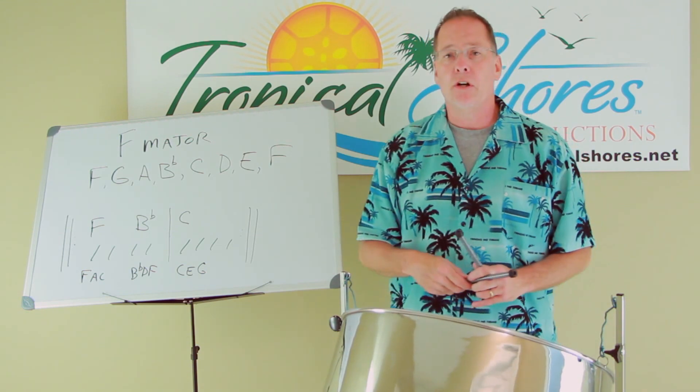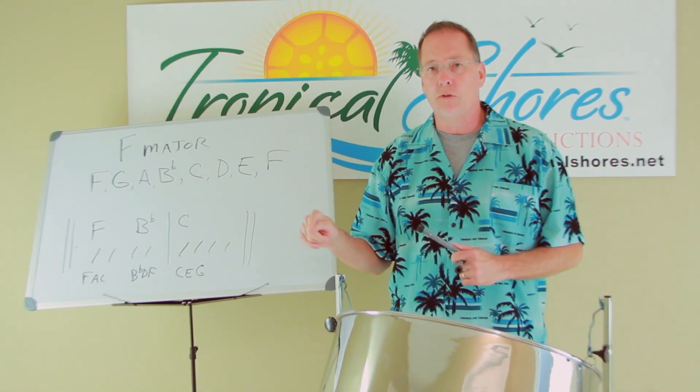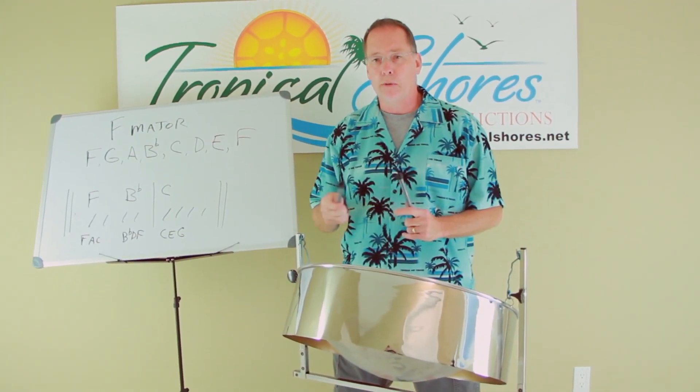So again, this song, Guantanamera, is available — it's out of the Pantoon series, Pantoon's book one, and that's available on the website, tropicalshores.net.